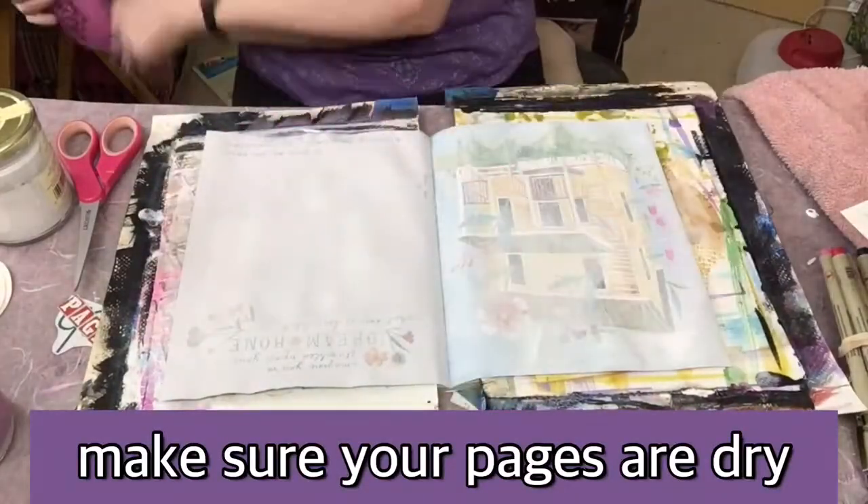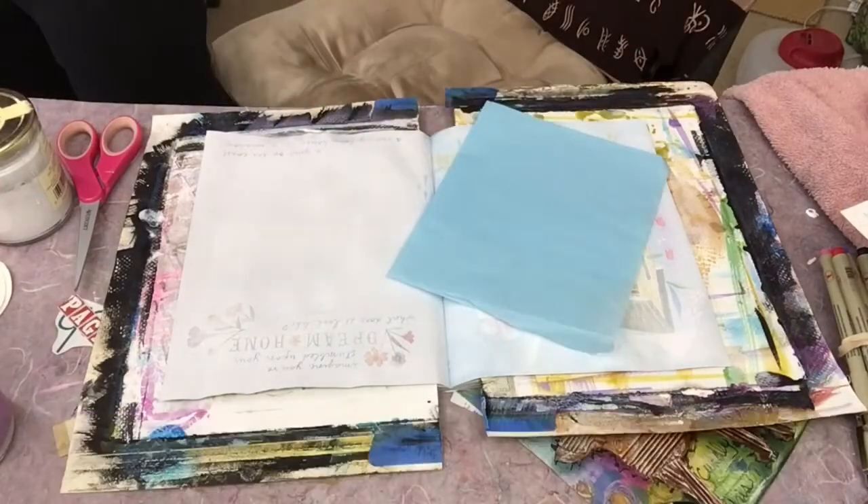I'm going to make sure my pages are dry. I'm using a heat tool, but you can also use a hairdryer on low.